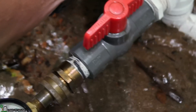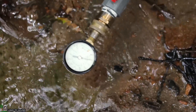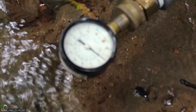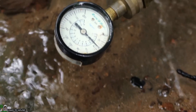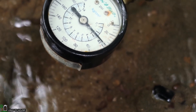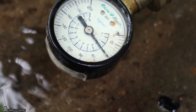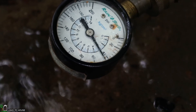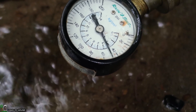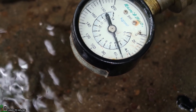Here's what I want to see — when we close this, will it get up to 60 PSI? Getting close to 40 here. There's 40. 45. There's 50. All right, 55.